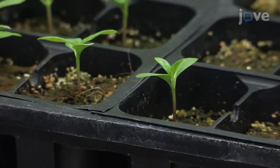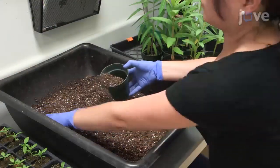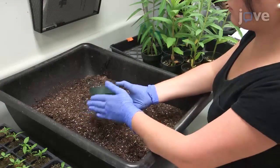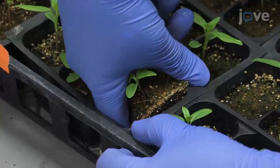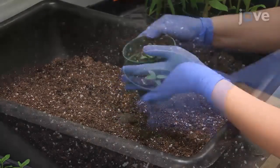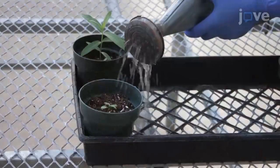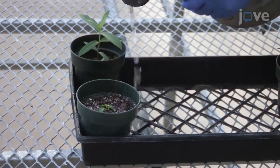When the seedlings have grown their first set of full leaves, fill 4 inch round pots with potting soil up to about 5 cm below their rims. Create a hole in the soil deep enough to reach the bottom of the pot and gently scoop the mature seedlings by hand to place them deep within the holes in the new pots. Then cover the seedlings with soil and water the seedlings daily to every other day to maintain a moderate soil moisture level.